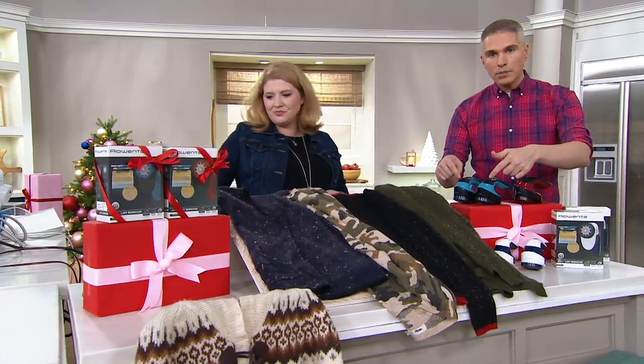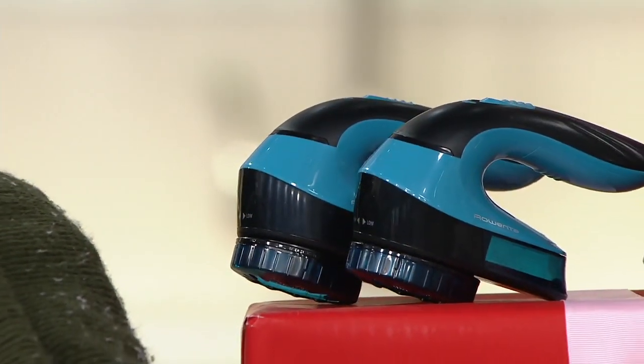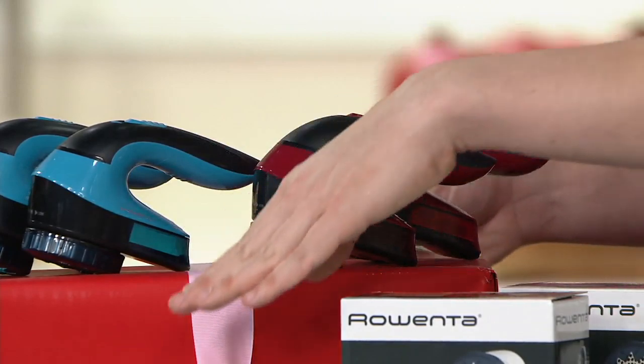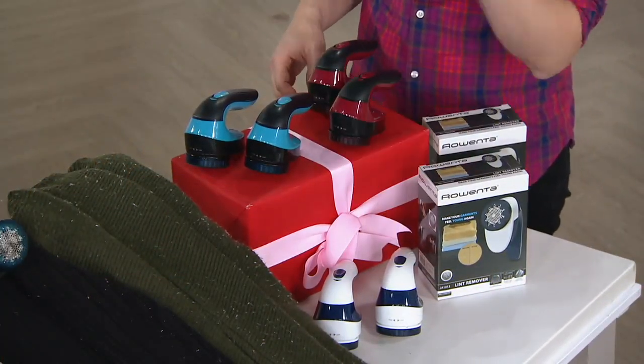This is the blue option — it's a really cool aquatic blue. Right over here we've got the one we're calling the plum option; it looks like a deep, rich wine shade. And then last but not least, down over here, remember you're getting two of these — the blue and the white.